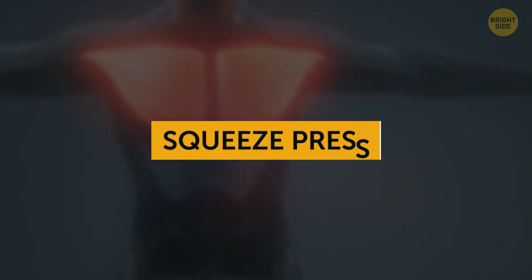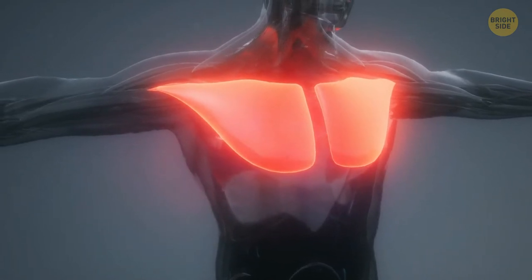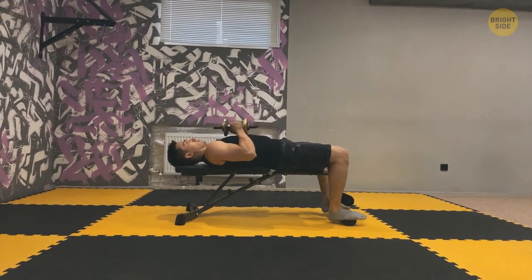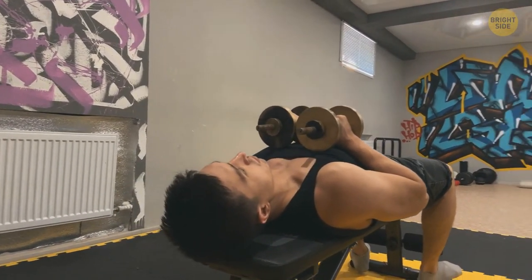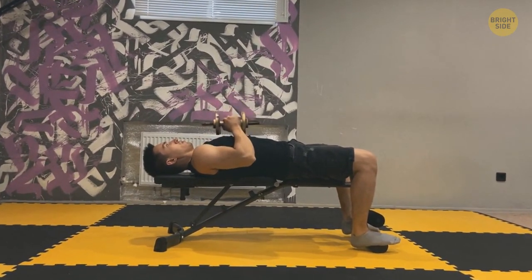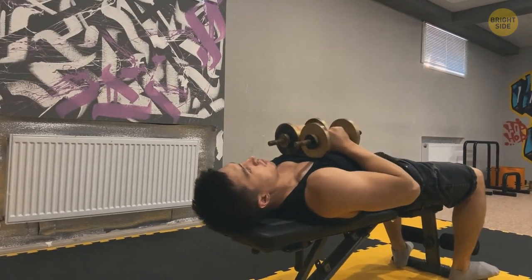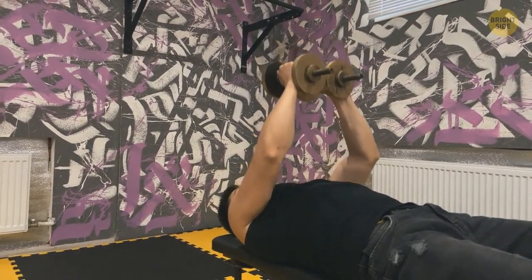Crush press, also known as squeeze press, focuses on the middle part of your chest. You're down on a flat bench with two dumbbells — hold them on the chest with palms facing one another, pressed together in the center. While the weights are pressed together, push them to arm's length over the chest slowly. Stop for a moment, squeeze those chest muscles, and take it really slow. Reverse the action and go back to the starting position.